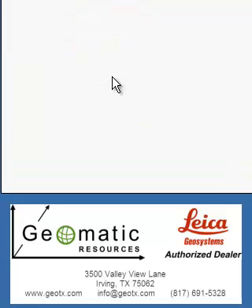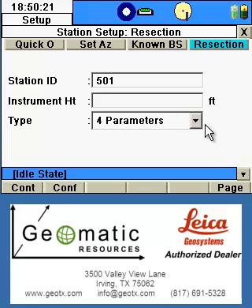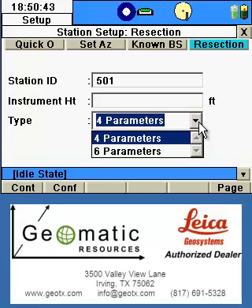Once in the resection screen, we're going to input our station ID. Since our control points were 101 and 102, we'll start with a different numbering sequence — we'll put 501 as our current occupied position and hit Enter. The instrument height will be left blank or zero, since we're doing a resection and not reoccupying this point. If we were tying back into this point, we would want to measure down and take the height.